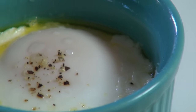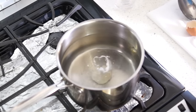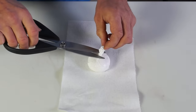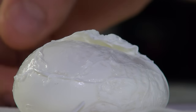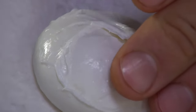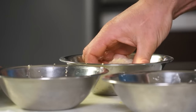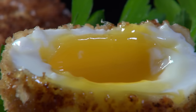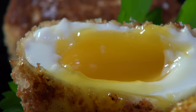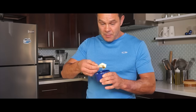For the ultimate oeuf cocotte, serve them with truffle shavings. Coming up, I will show you an extraordinary method to make the perfect poached egg — and why not fry it? I hope you have enjoyed this oeuf cocotte episode. Please subscribe, like me on Facebook, and follow me on Twitter, Instagram, and Pinterest. Bon appétit!